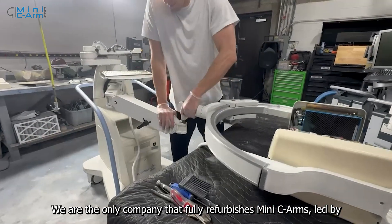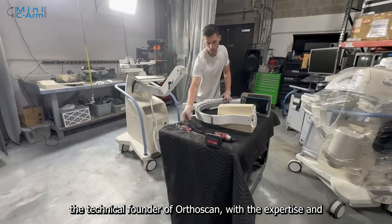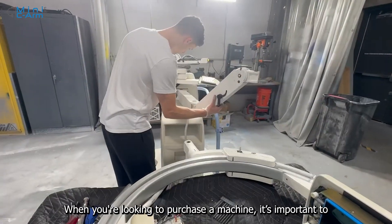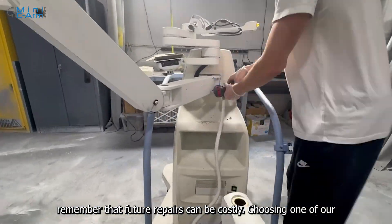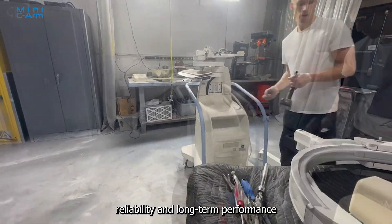We are the only company that fully refurbishes Mini C-Arms, led by the technical founder of OrthoScan, with the expertise and resources to ensure it's done right. When you are looking to purchase a machine, it's important to remember that future repairs can be costly. Choosing one of our fully refurbished systems means making a smarter investment for reliability and long-term performance.